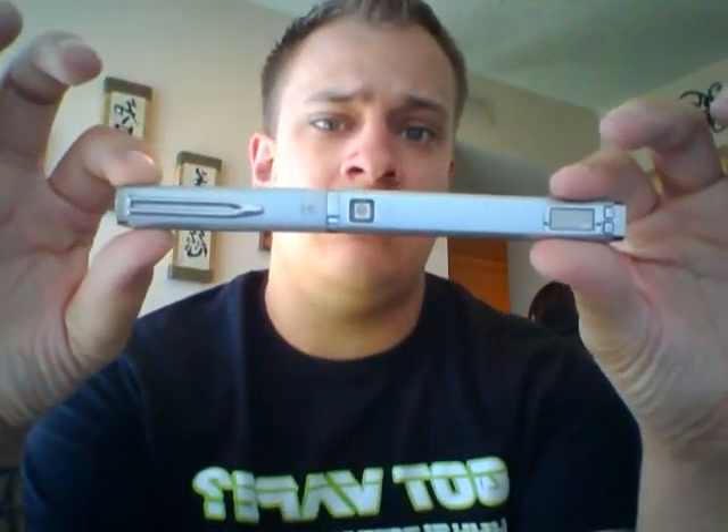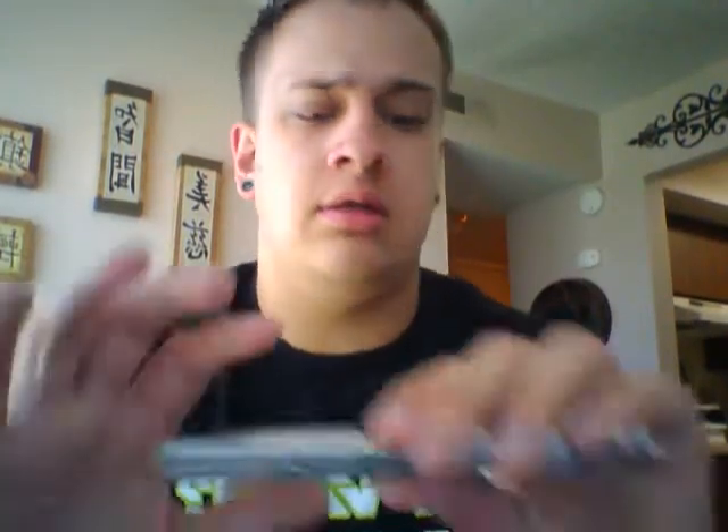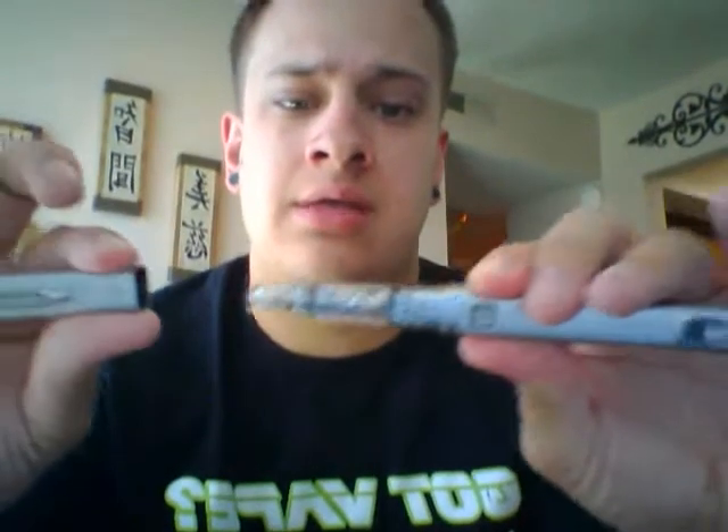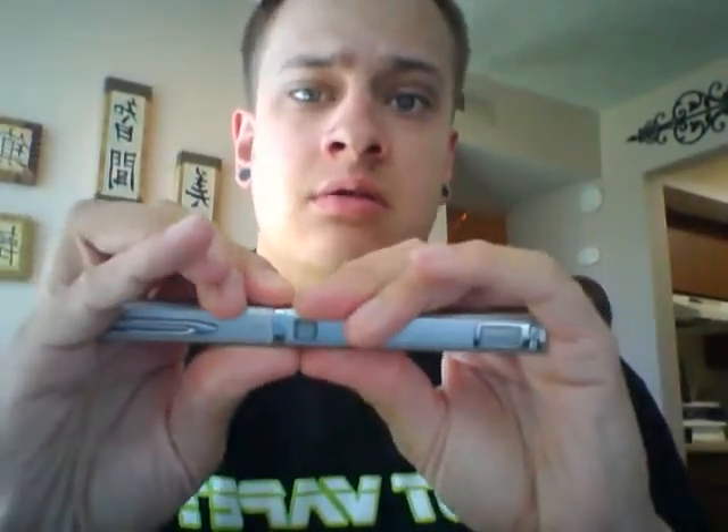This is the iTaste VV. There are a few different kits that you can get. The first kit is the express kit, which just comes with the device, the charger, and the wall block. This particular one is the 10S, which means the design is a little bit different because it actually has this cap that can fit right onto the top and covers your 10S clearomizer.